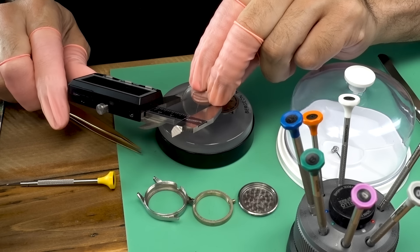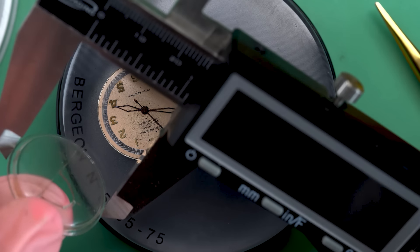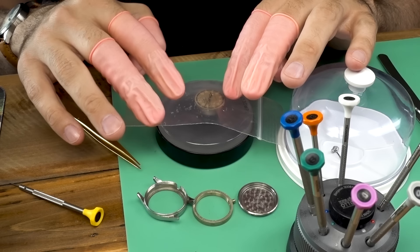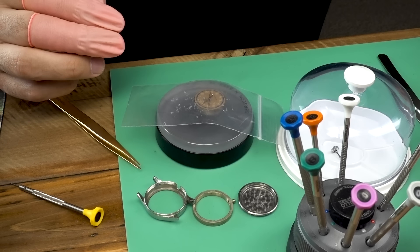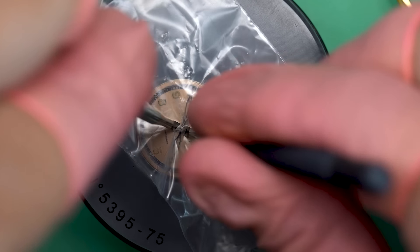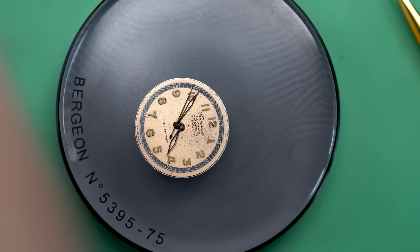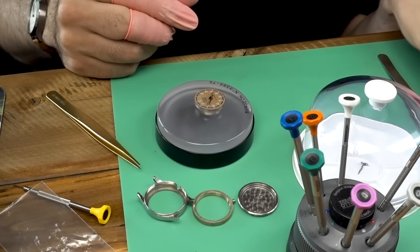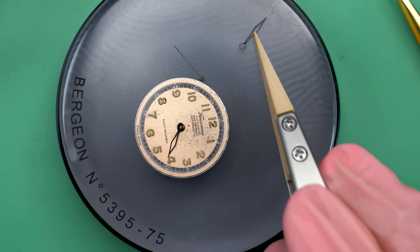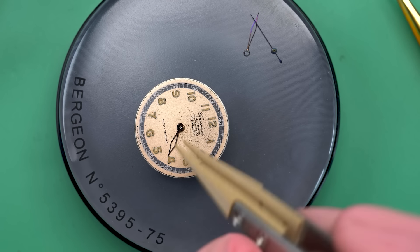I'm going to quickly measure this crystal — it's a bit of a weird crystal and I need the measurements so I can send away for a new one. Now that I've got that measurement I can proceed with disassembling the watch. The watch will run but it just keeps stopping, so clearly it's in need of a service. It looks like it hasn't been serviced in years and years.